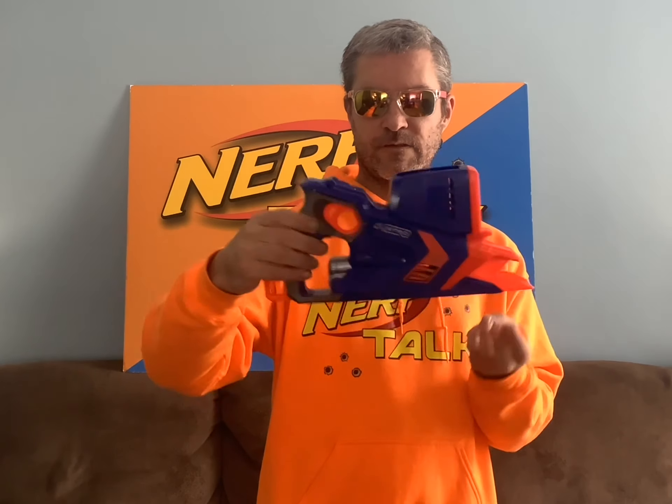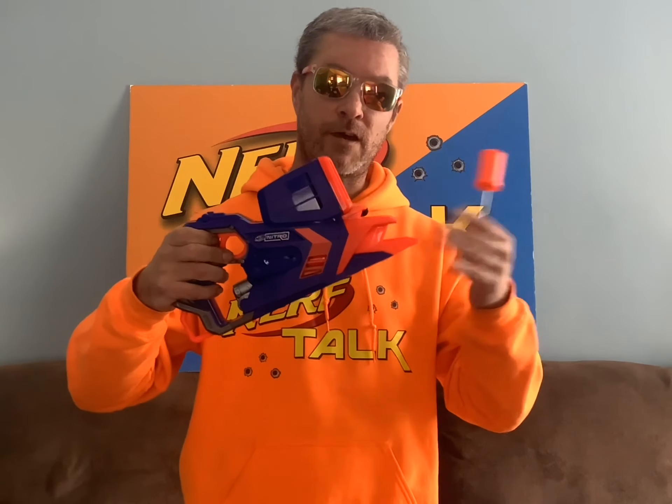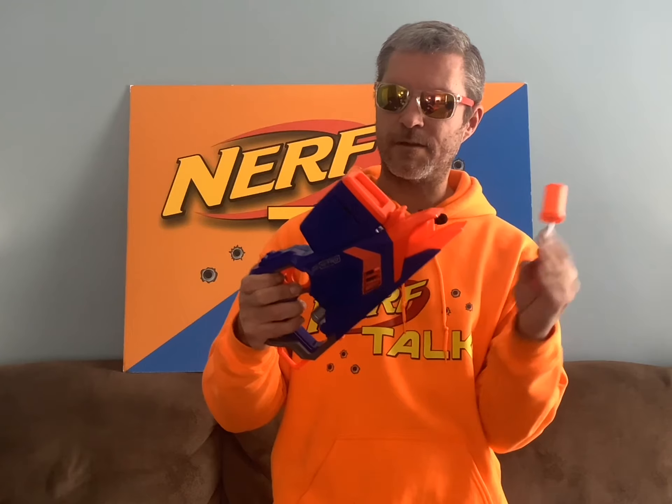Now this next blaster is my very first from this series — it's a Nitro blaster. I bought this one for $4.99. I know it's supposed to come with a mag and a bolt so you can prime it. The good thing is I do have a couple of Nitro cars, and luckily the Elite 2.0 Flip 16's bolt fits in this perfectly. We tested it out, used the cars, and these are going to be pretty fun. I'll look for more, but I'll be a little more careful on what I buy — for our first one, pretty happy with it.